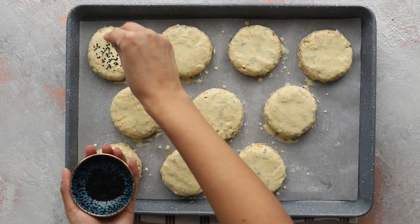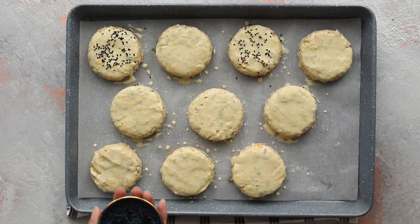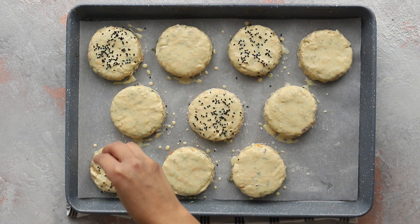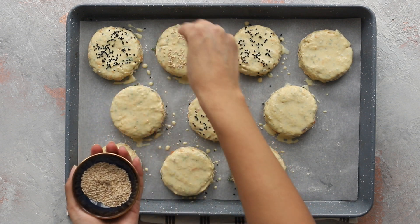Before baking, I like to sprinkle my scones with a mixture of kalonji nigella seeds and white sesame seeds. Alternatively, you can use sunflower seeds, poppy seeds, cumin seeds, or even more cheese — which is never a bad idea.